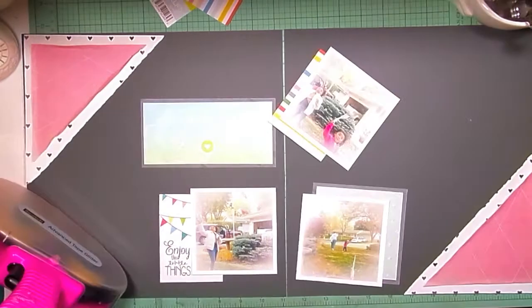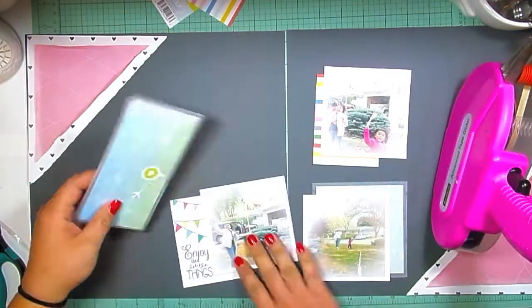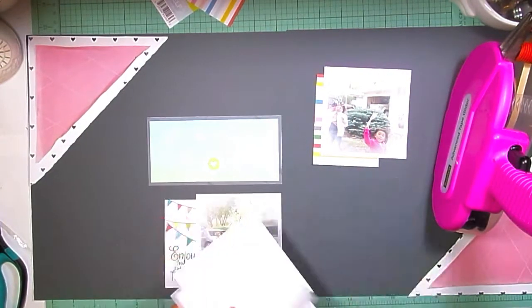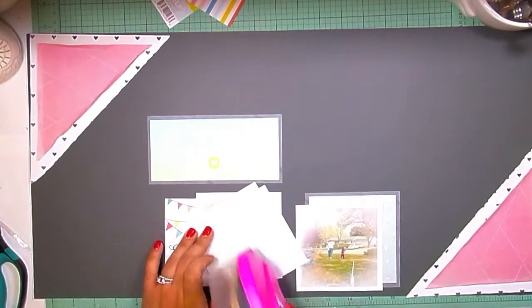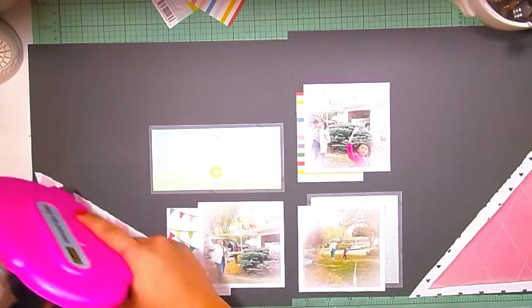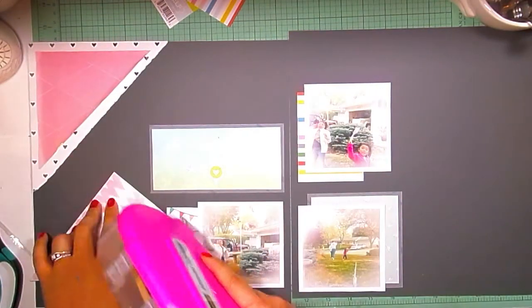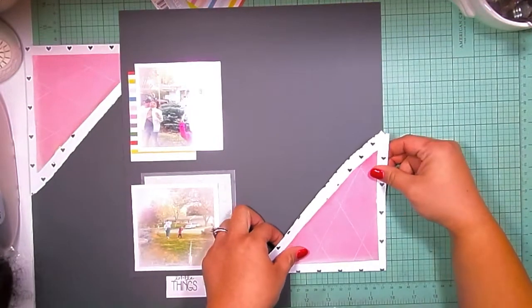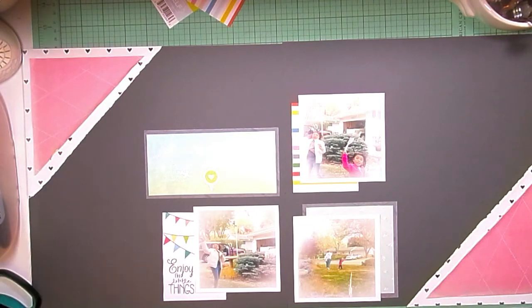I'm also going to start taping some stuff down and distressing the edges a bit to give them some dimension and texture. I'm starting to put these pictures and stuff together so I don't have too many pieces everywhere — then I just get confused. I knew I wanted the pictures there kind of from the beginning, which eliminates some stress. I offset the pictures a bit because I didn't want everything in a super perfect grid, but I did want somewhat of a grid design in the middle with four quadrants.